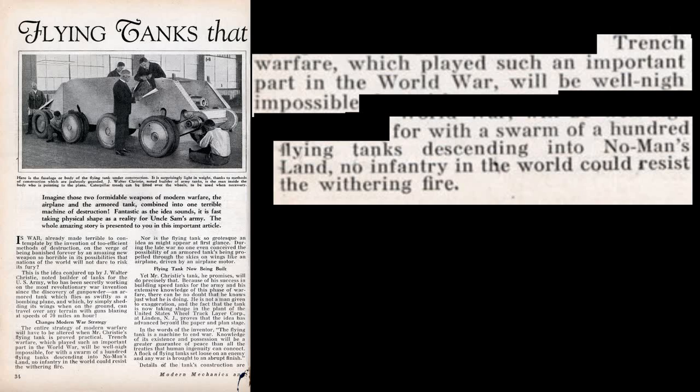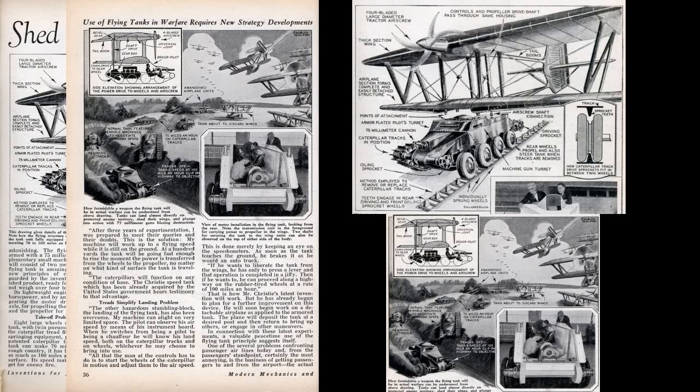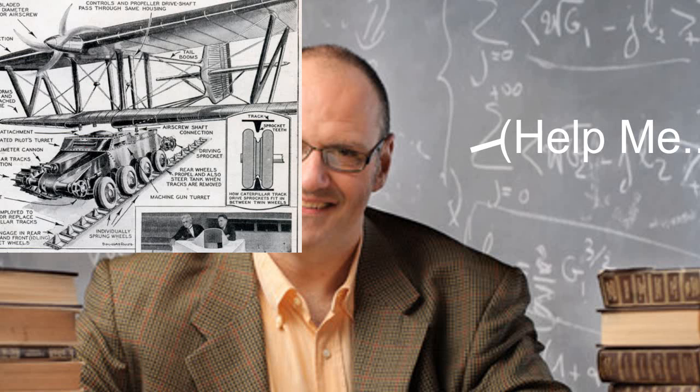Also found in the publication is a design mock-up and how it would work. But as you may remember from World War I history, there were never any flying tanks. Needless to say, his idea did not go through. To read the full publication, you can find it in the description below.